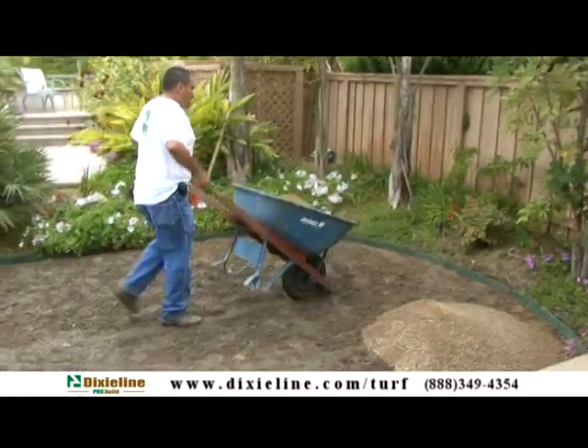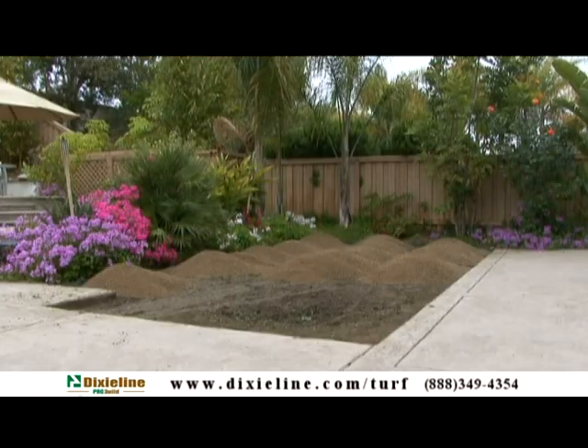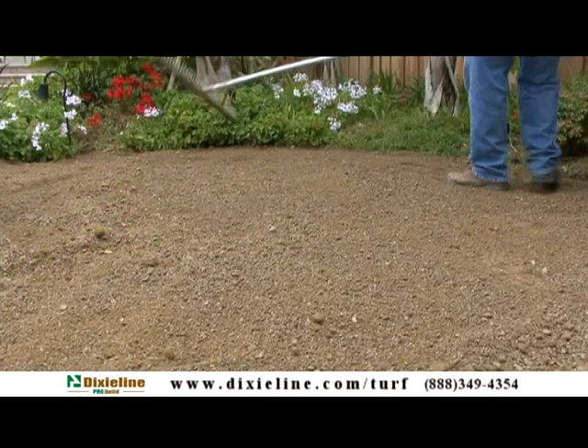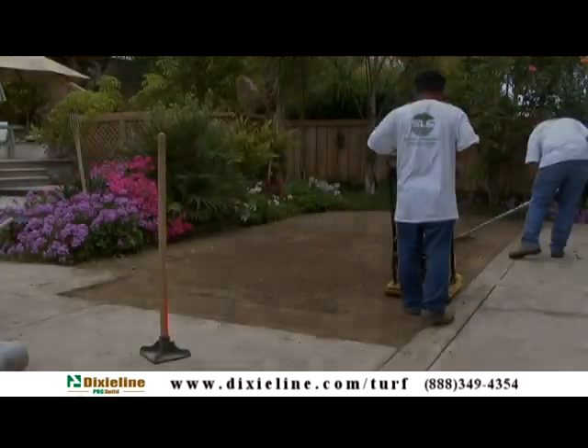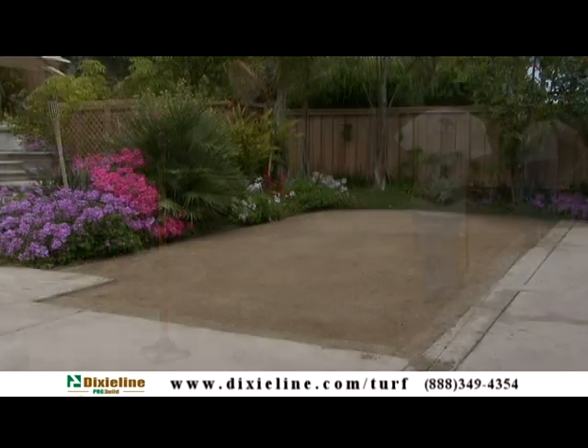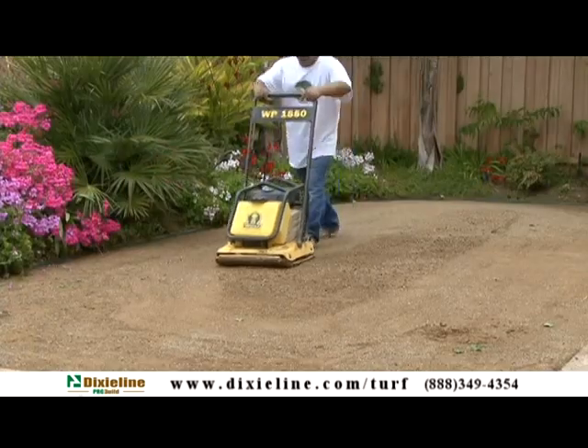Once the removal, irrigation, and drainage is completed, lay 3 to 4 inches of either class 2 road base or decomposed granite. Using a plate compactor, compact base to 95% compaction. Be sure the base surface is as level and smooth as possible. Create a slight grade for optimal drainage.